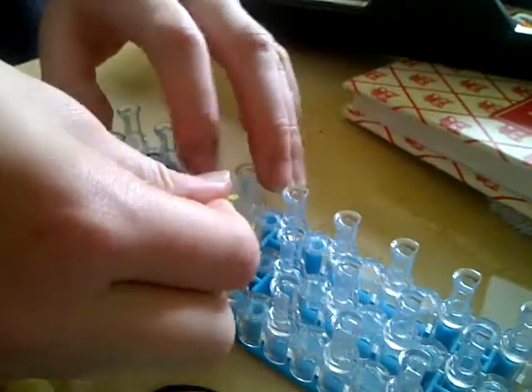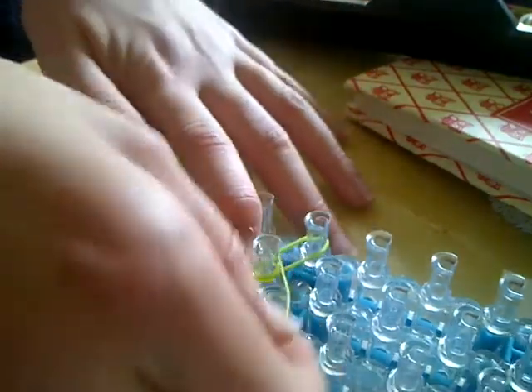I'm going to choose a green. Then I'm going to put it from my last yellow to the one on the left. I'm going to do the same on the other side, so it should look like that.